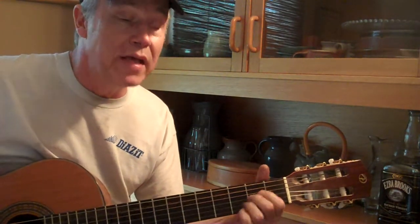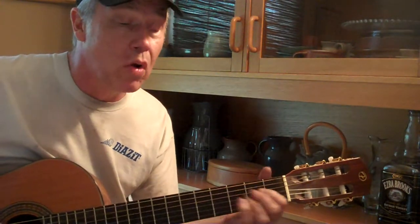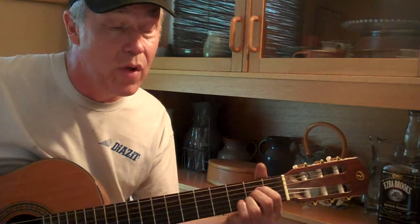Keep it shiny on the bottom, rough on the top, keep that keepers, don't let it drop, fix that head and get the dough, keep them rockin' on down the road, keep them rockin' on down the road.